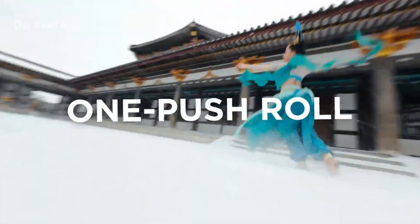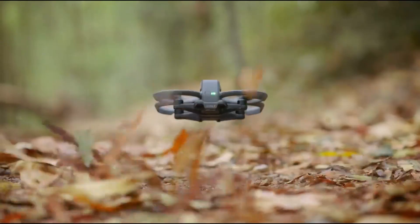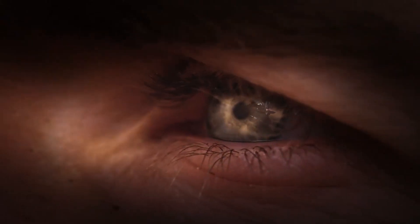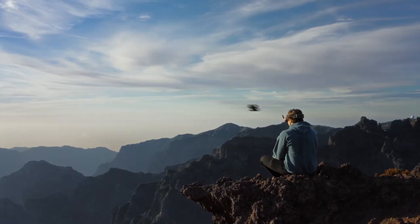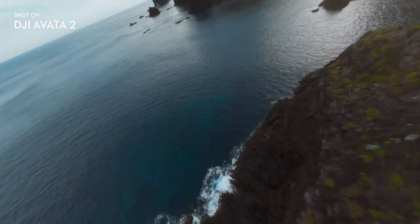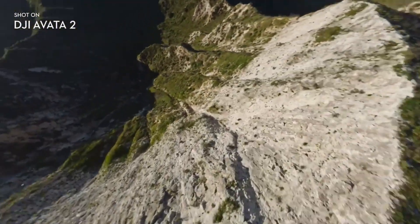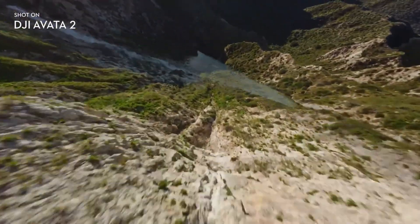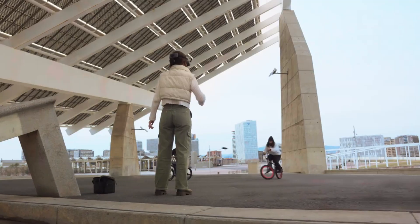Inside the drone, the technology appears equally impressive. Each lens is rumored to capture an extremely wide field of view, stitched together through advanced AI processing to create high-resolution, seamless footage. Even photos are expected to benefit, with large panoramic stills created from the dual-lens system. To support this level of data capture, internal storage is said to be significantly expanded, with external memory options still available.